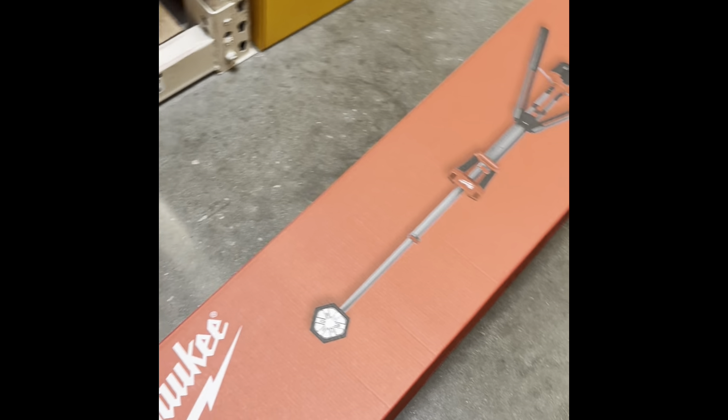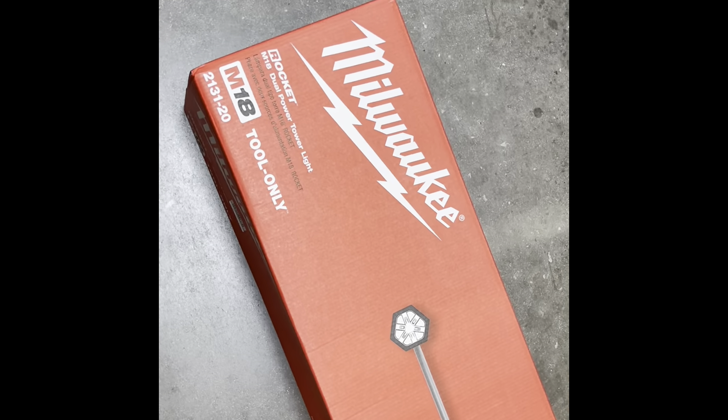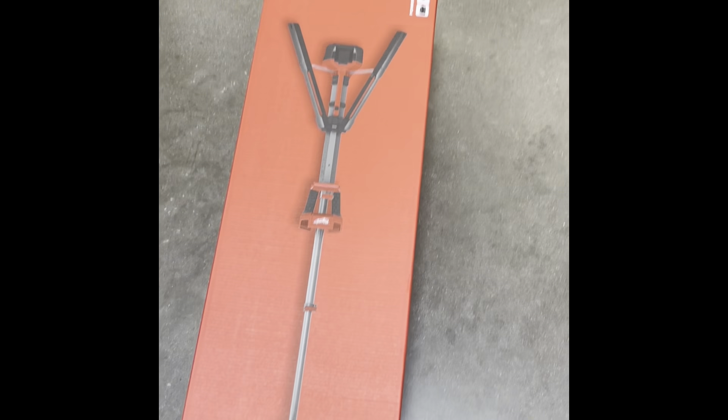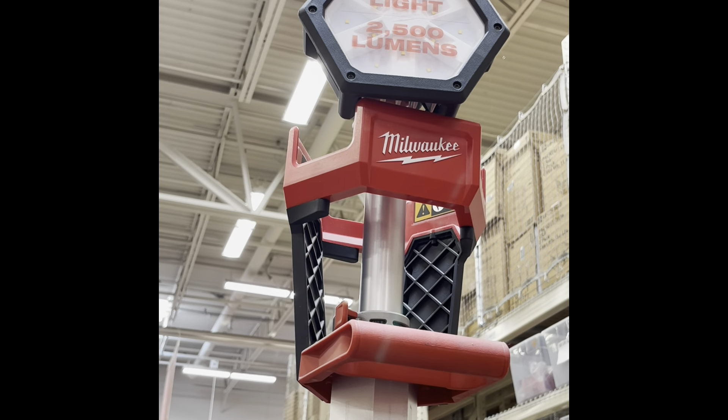It opens very easily and the entire device feels sturdy even at maximum extension. The head is easily aimed where you want it at and the battery fits perfectly with it.